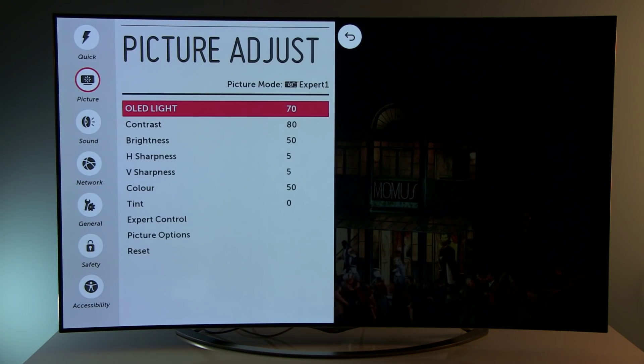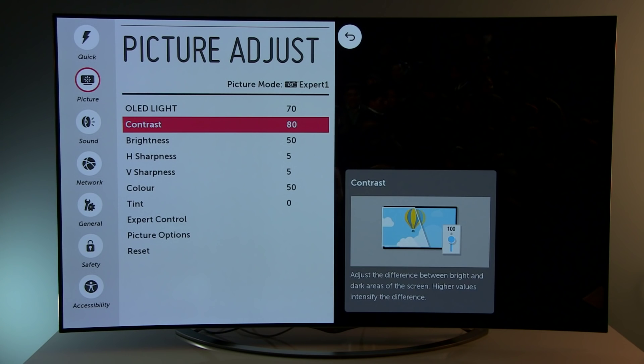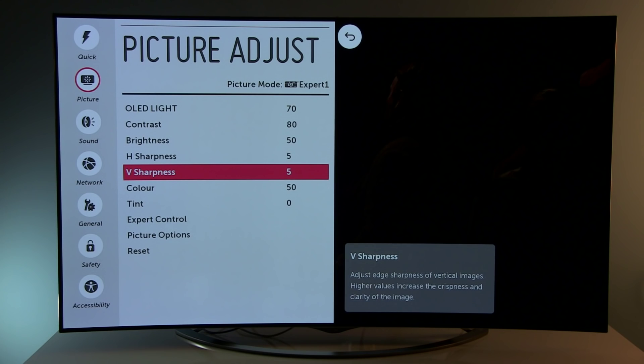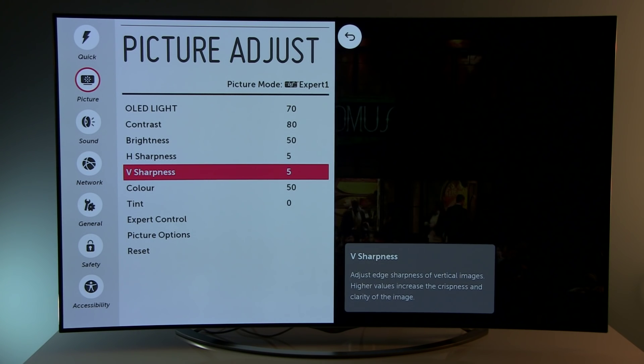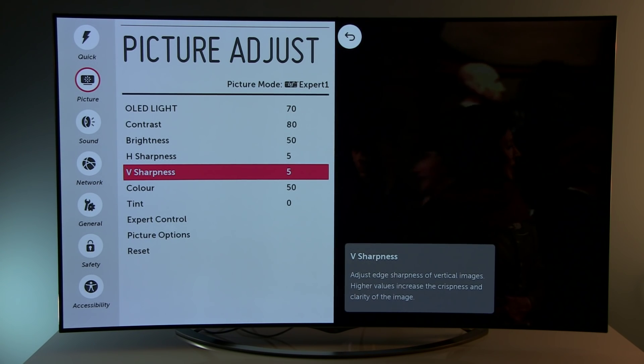Now let's go to picture adjust. OLED light 70 with peak brightness as mentioned before. Contrast 80, brightness 50. Horizontal and vertical sharpness reduced to 5. Sharpness depends on the content you are watching — the content currently shown is from LG, high quality UHD content, so there is really no need to increase sharpness. But with Full HD or SD content on this display, you can play with these settings.